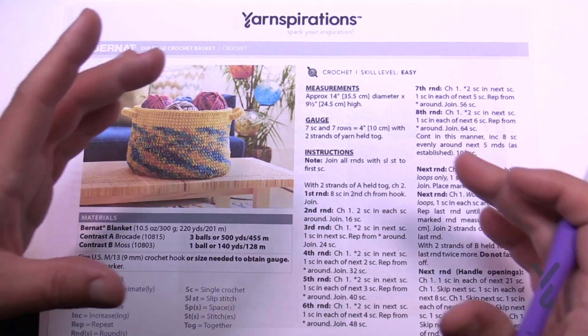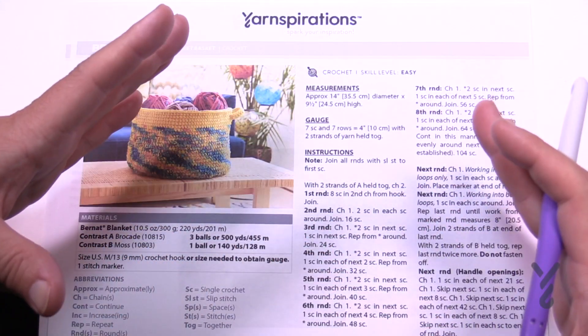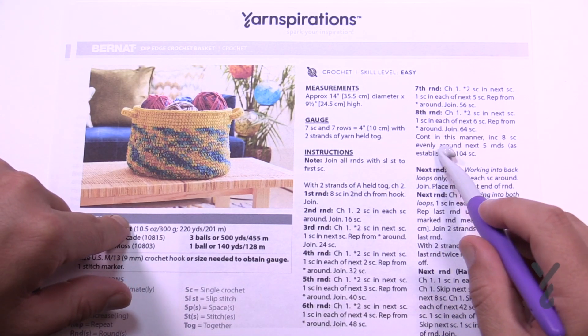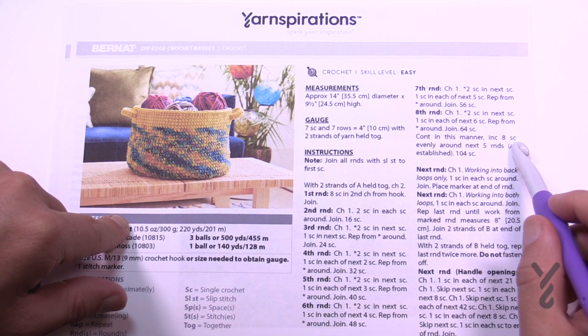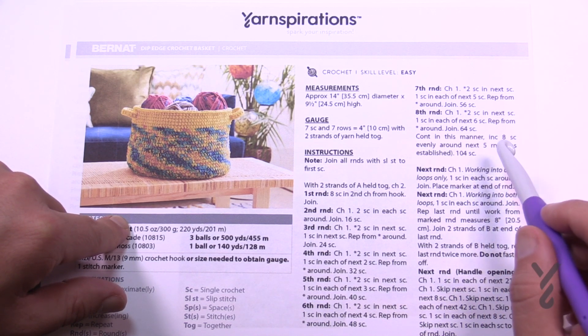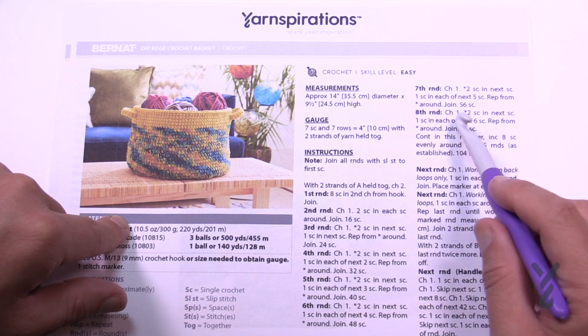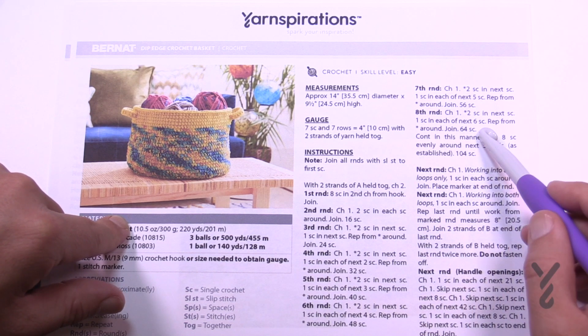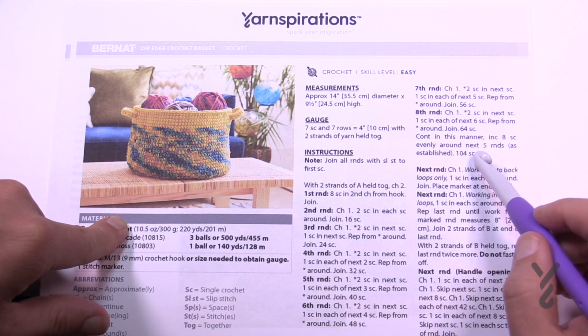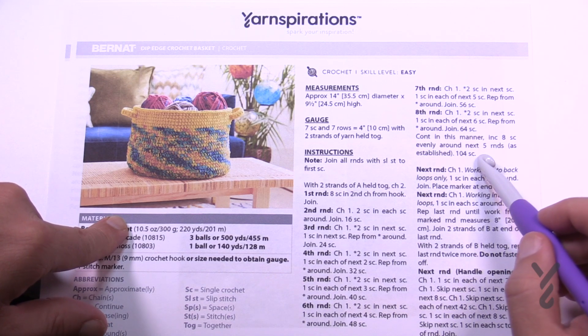We're going to start off at the bottom and work our way out. Once we get to a certain number of inches, we're going to continue until there are eight single crochets evenly around the next five rounds. We need to keep increasing after the eighth round — there are 64 stitches but we need to get to 104 stitches. I'll have that detail for you a little bit later in this tutorial.